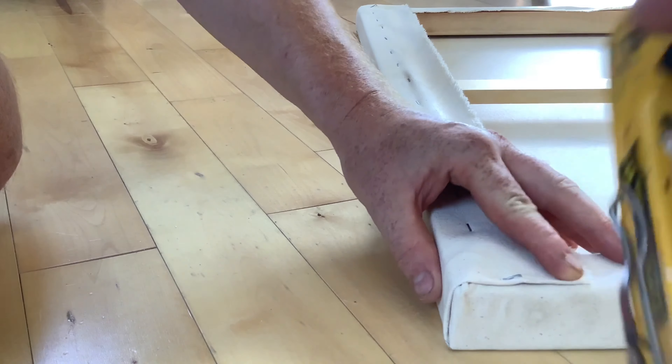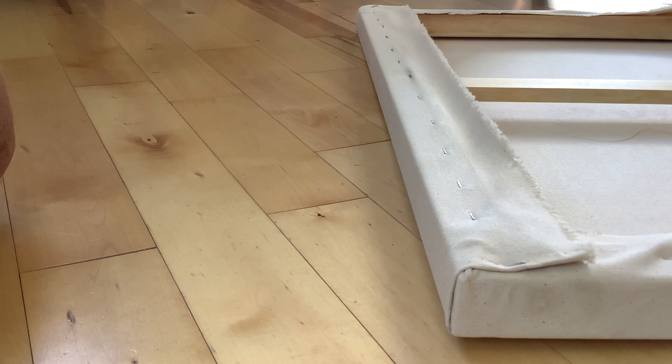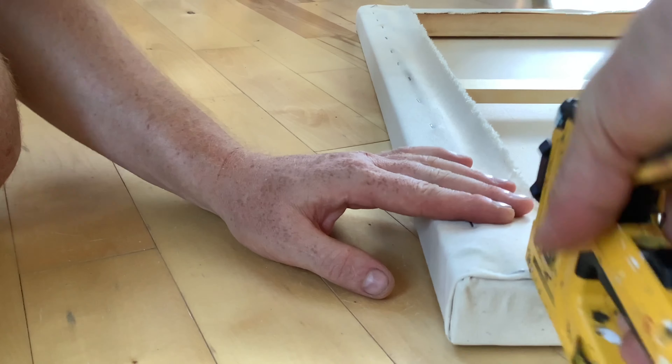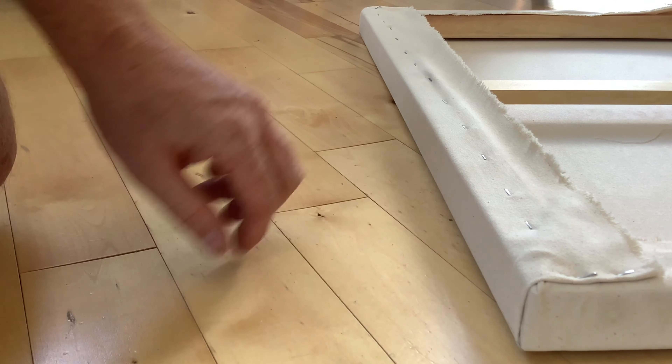I'm having a little bit of difficulty with my staple gun so I'll pull those out later and put it in even nicer. You want your corners to be right there on the line, so when you hang your painting it's nice and clean.